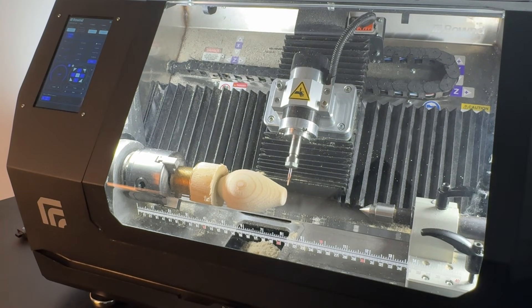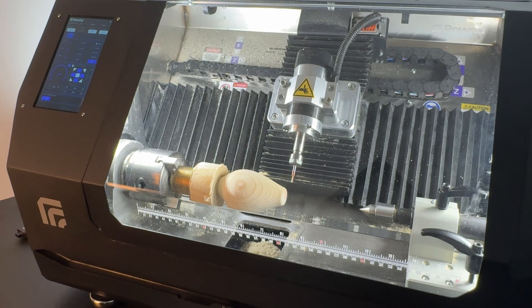Then set the zero of the Z-axis on the touch screen. Move the spindle along the X-axis by the radius of the material and along the Z-axis by 5 mm. Set the zero of the C-axis by tapping the C-axis button on the touch screen.